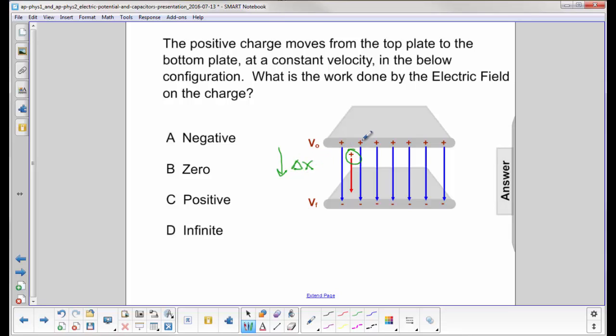The electric field force is down because it's in the same direction as the electric field for a positive charge. So the electric field force is also down. When the force and the displacement are in the same direction, you have positive work. So the answer will be C.